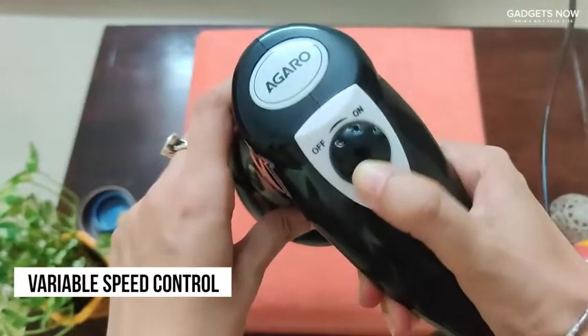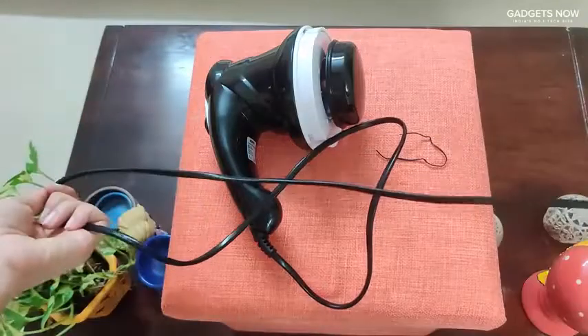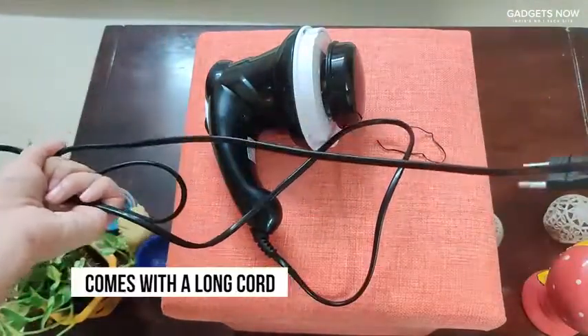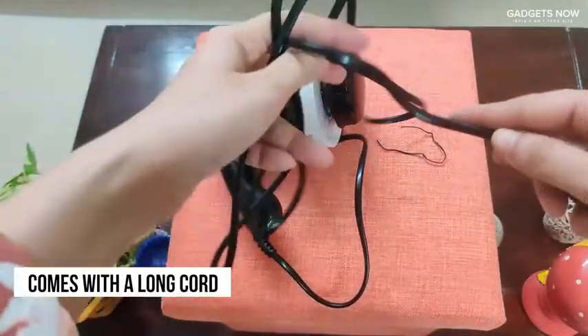The massager has a knob which you can use to switch it on and off and also control the speed. It has a long cord so it's not going to get in the way while you're using it on yourself, and it's also easy to carry around with you.